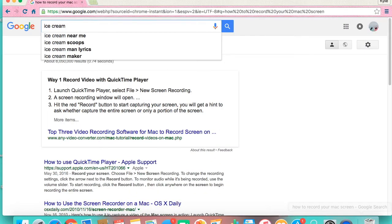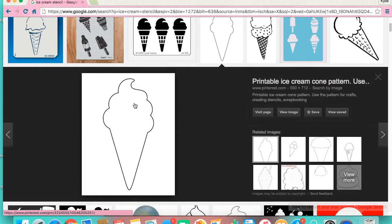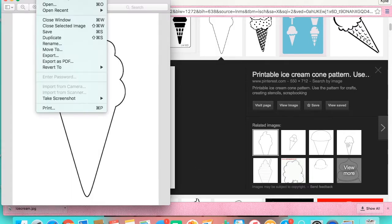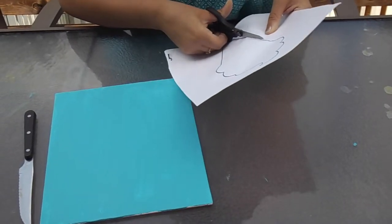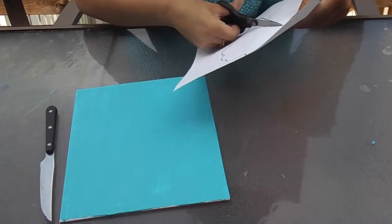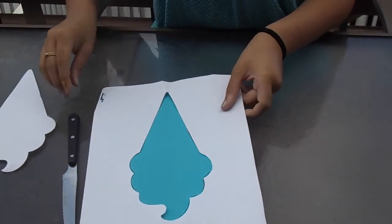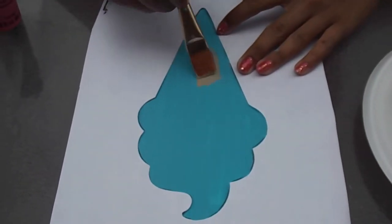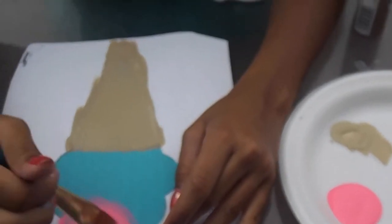Then you're going to want to go on the internet and search for a stencil. We chose to do an ice cream stencil, but you can do whatever you want. Once you find one, print it out, then cut the stencil out so that you have an actual stencil — you want to cut out the shape, not the outline. You can set that down or tape it down to make it stay. Then fill that in with the colors you want it to be. We chose a tan color to make the ice cream cone, and Caitlin chose to make strawberry ice cream with sprinkles.